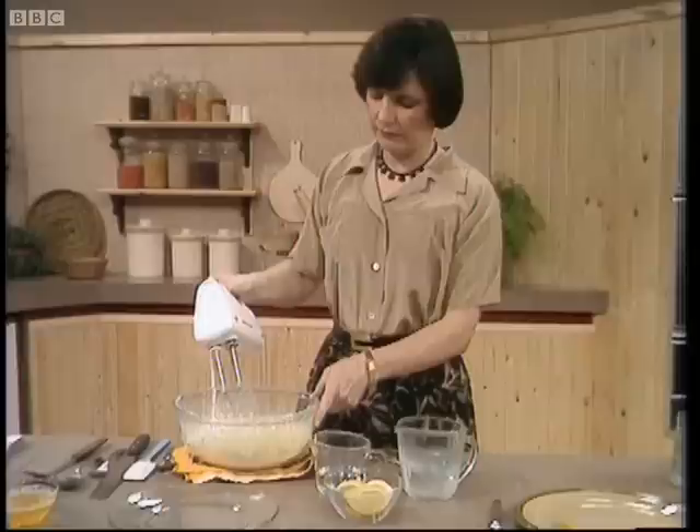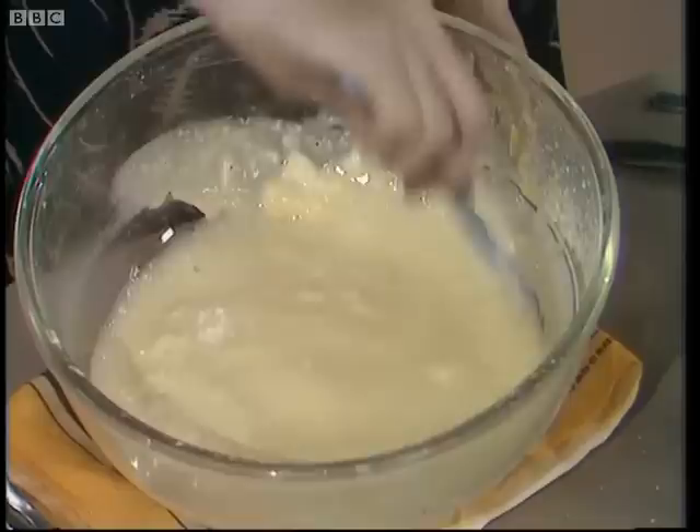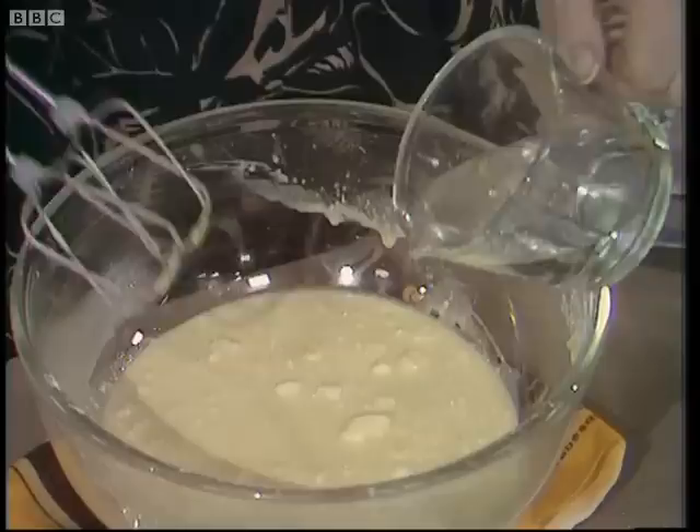I've got one more ingredient, and that's water — three fluid ounces of water. But before I add that, I'm just going to go around the edge of the bowl with a spatula, just to re-incorporate any little dry lumps of flour that have got stuck around the edges, so that they can come into the centre and be taken care of. And so in goes the three fluid ounces of water.